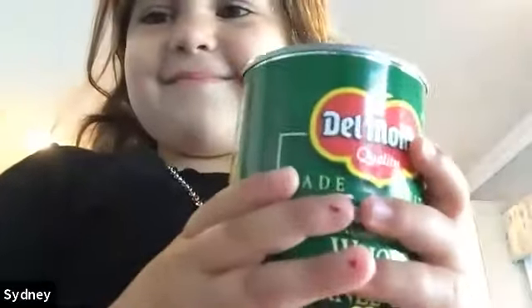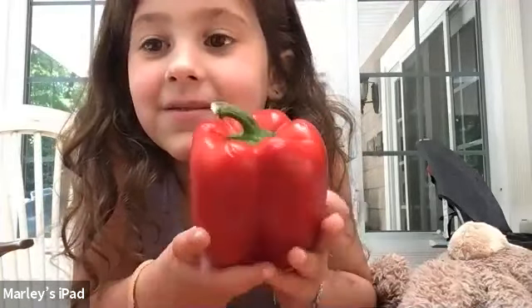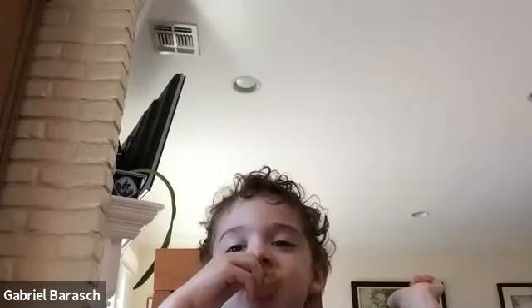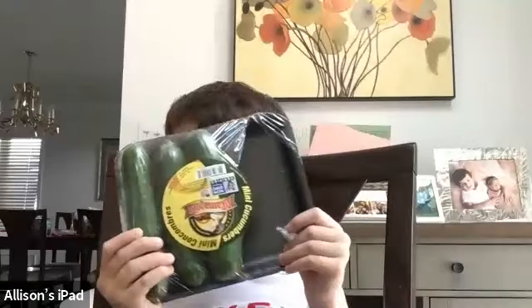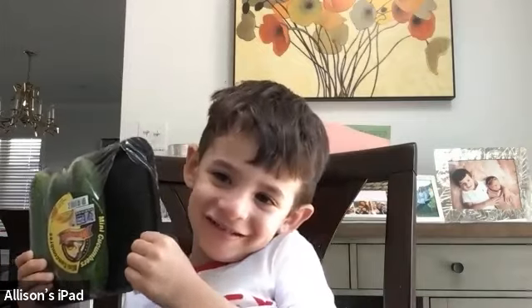Yummy yummy broccoli! Oh, we got some corn — gotta love it! What's with the tongue again? Hi Mom! Eggplant from Tatum — oh my goodness, you don't see eggplant around the house very often! I like that, Tatum — Mom must be a good cook! Marley, look at that red pepper — that's a yummy red pepper! Oh yeah, you can take a bite out of it! What are those? Peppers? Love peppers, they're so sweet!